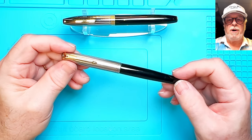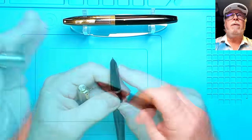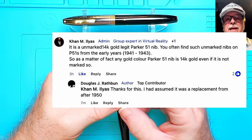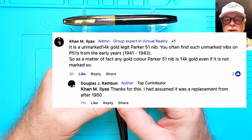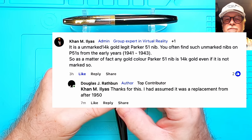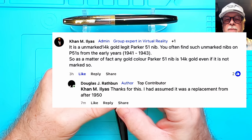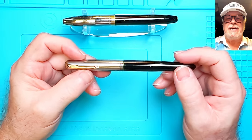This 1943 Parker 51 Vacuumatic — the video just went up this morning and I've already got feedback from viewers about the nib. I was concerned this nib wasn't 14 karat gold because it wasn't marked. But Con M. Ilias, an administrator of the Facebook group Vintage Fountain Pen Collectors Users and Restorers in Pakistan, wrote that it's an unmarked 14 karat gold legit Parker 51 nib. You often find such unmarked nibs on P51s from the early years, 1941 to 1943. Any gold-color Parker 51 nib is 14 karat gold even if it's not marked — so that's good to know.